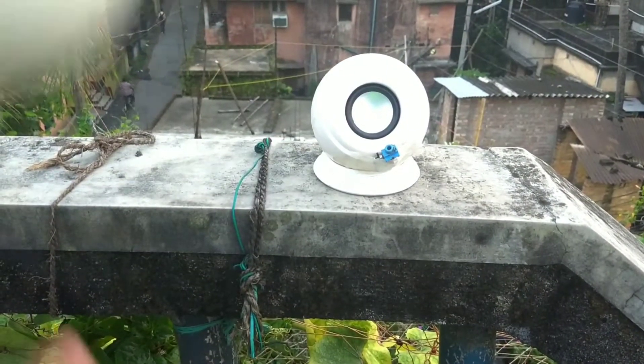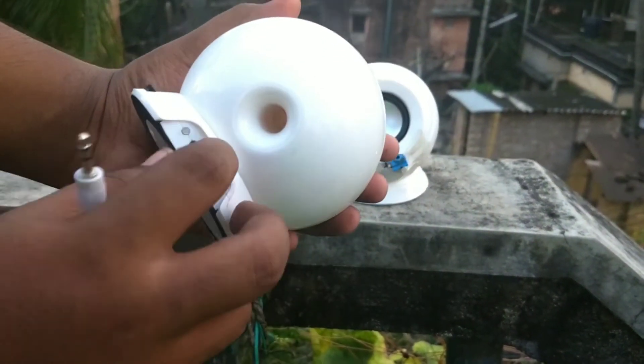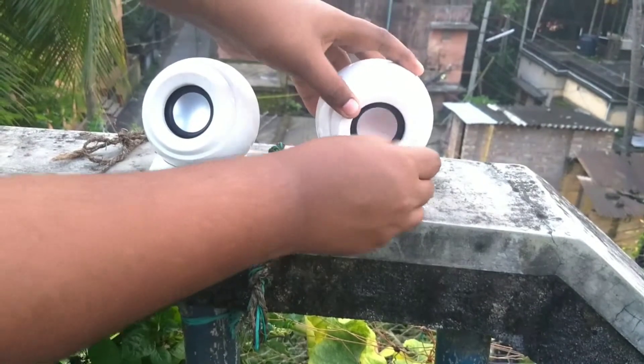The right one is a bluetooth speaker and the left one, which is in my hand, is an ordinary speaker with a 3.5mm jack. What I will do is connect the 3.5mm jack to the bluetooth speaker's female jack, which is manually made by me.